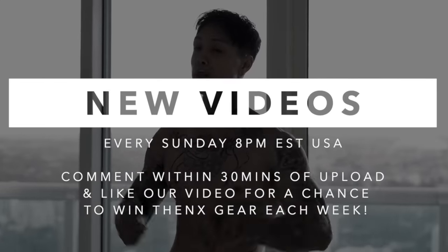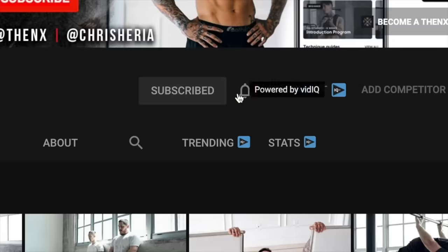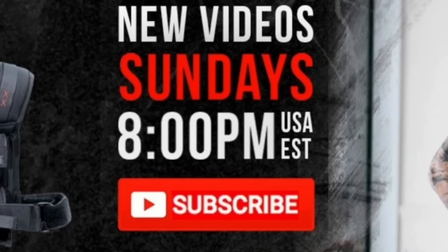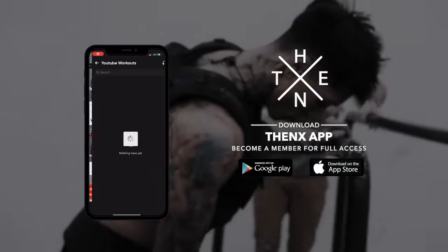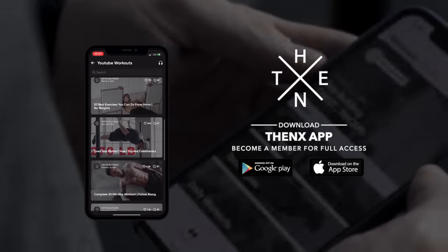If you enjoyed the video, please smash that like button — we really appreciate it, and it helps YouTube share our videos to more people. If you comment down below within 30 minutes of any upload, you always have a chance to win some Thenx gear. Hit the subscribe button with bell notifications on so you never miss a video. We post every single Sunday at 8 p.m. USA Eastern time. Download the Thenx app in the App Store or Google Play Store to get this workout on your phone and access all our workout programs.